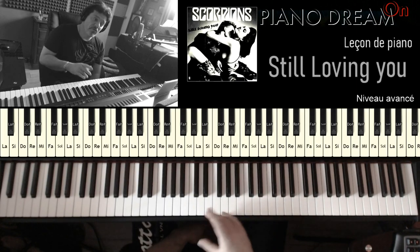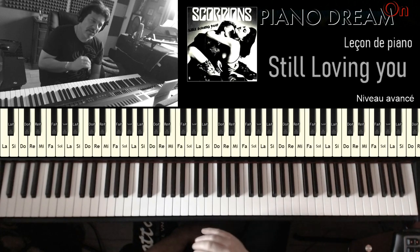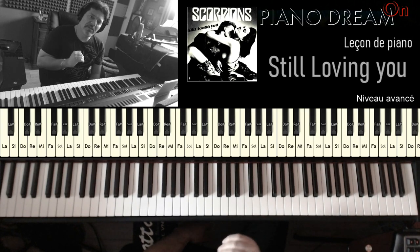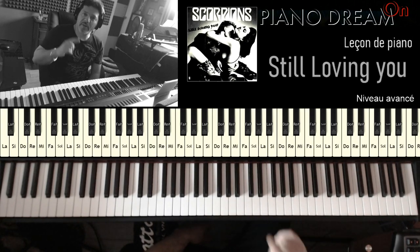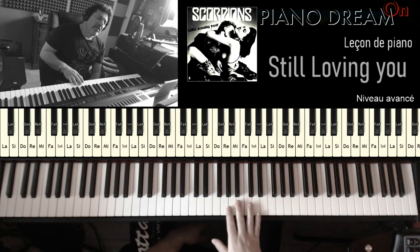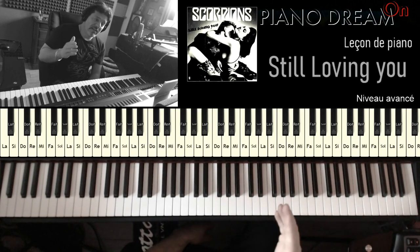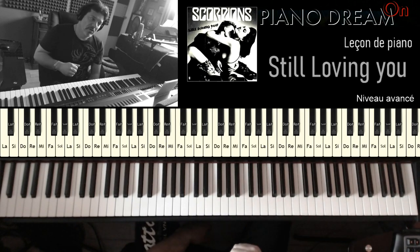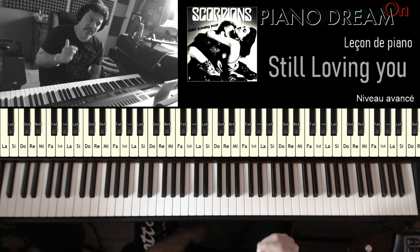C'est une chanson qui est assez longue, donc je l'ai divisée en 5 parties pour qu'elle soit plus facile à l'étude et je vous mettrai les tags des parties dans la description et même en commentaire pour que vous accédiez directement à la partie que vous voulez étudier. L'avantage de ce genre de musique c'est que vu qu'il y a plusieurs parties, on peut s'amuser à jouer les parties un peu dans l'ordre qu'on veut, et c'est un gros avantage.